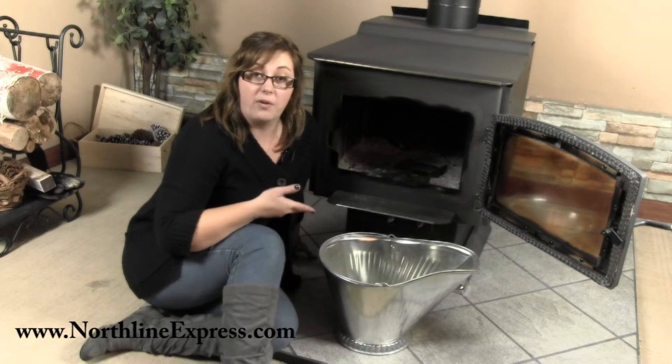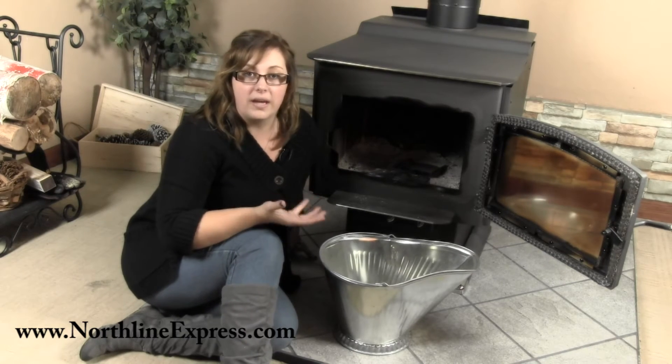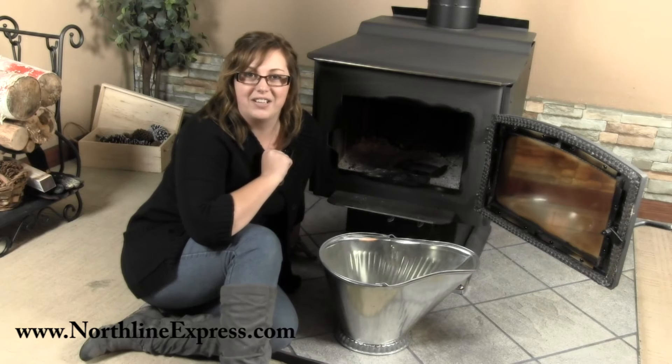It's also a great option if you've already got an ash dump in your fireplace or wood stove — you can separate out the hot coals into this while you get the rest of the ash cleaned up, and then put those hot coals back into your fire to get it started easily.